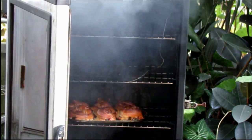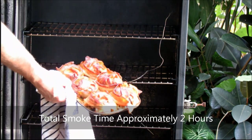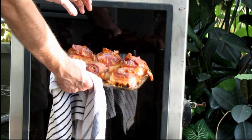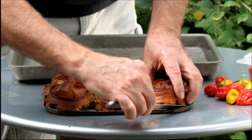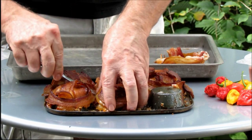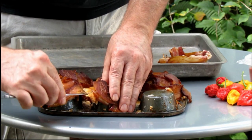I think we're ready — it's been a little over two hours. Look at those guys! What we'll do now is let these cool down so they'll crisp up and firm up, probably 20 to 30 minutes. We want to be a little bit careful getting these off — this one's giving me a rough time.